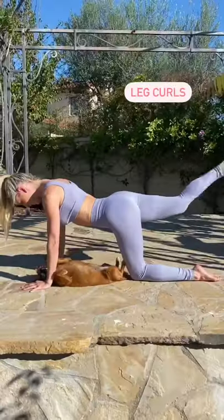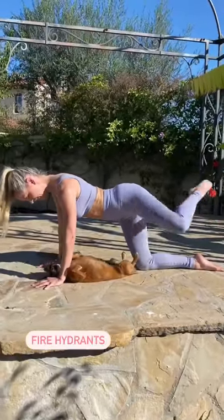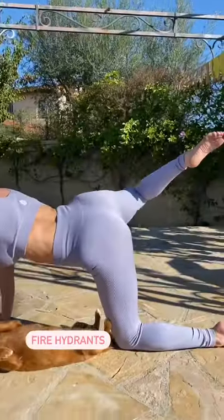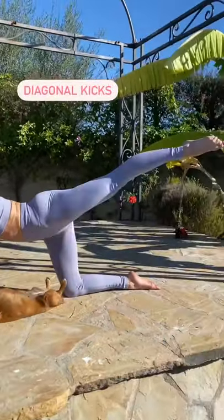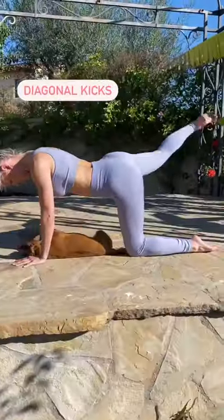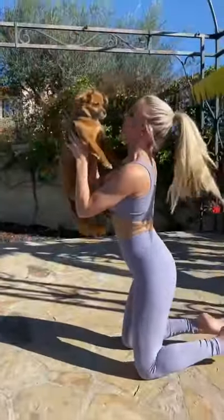Those hammer curls are going to help those hamstrings to help lift your booty. Now the favorite — it is the fire hydrants either side. We're going to do 10 reps of every exercise, take diagonal kicks out to the side, then you're going to have a 30-second rest, and then repeat it five times through. You got this.